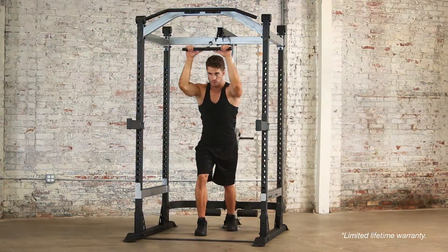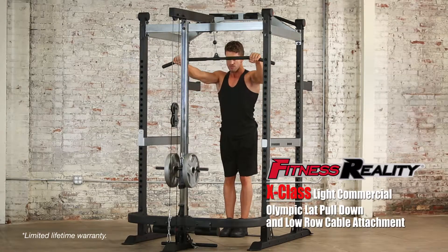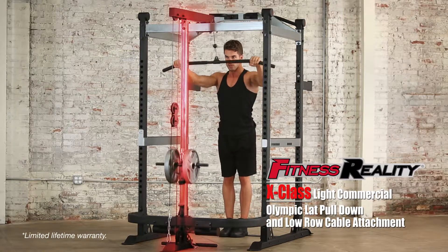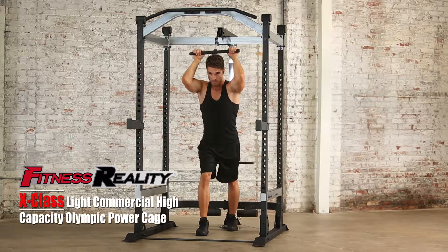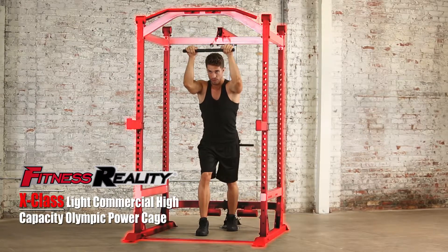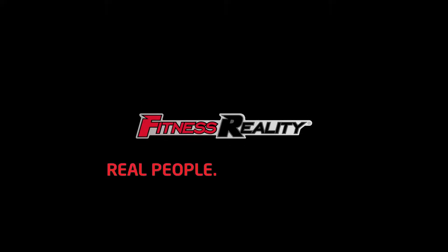Train hard and get the ultimate results using the Fitness Reality X-Class Light Commercial Olympic Lat Pull-Down and Low Row Cable Attachment in combination with the Fitness Reality X-Class Light Commercial High-Capacity Olympic Power Cage. Fitness Reality — Real People. Real Results.